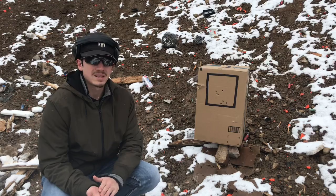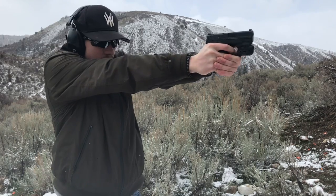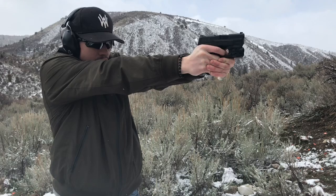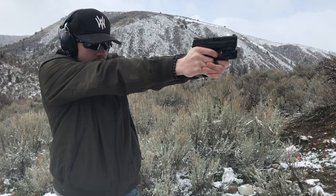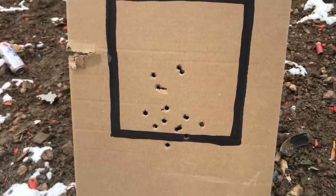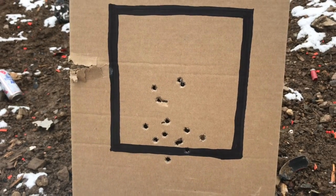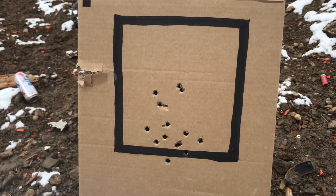I'm going to take that 6-round magazine and go ahead and shoot at this again. There is the second grouping of the round of 6, and they are all in the square except for that last one down there on the bottom. So that was at the same distance but with the 6-round magazine.